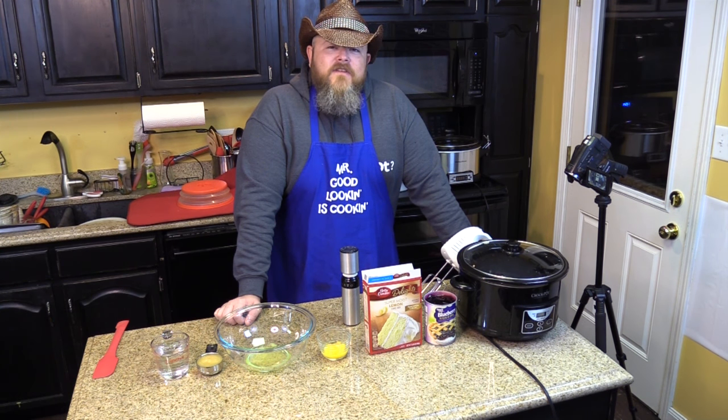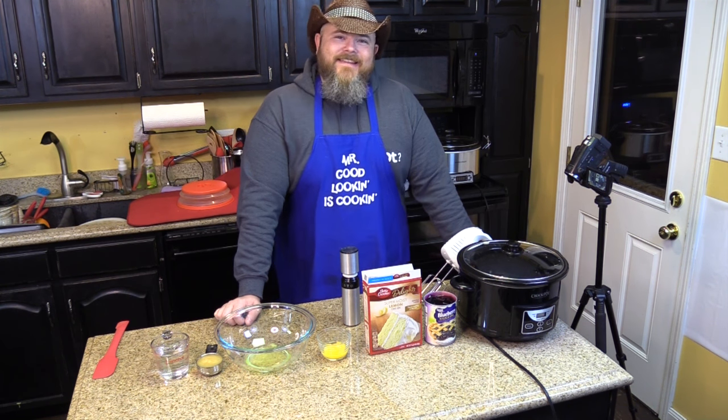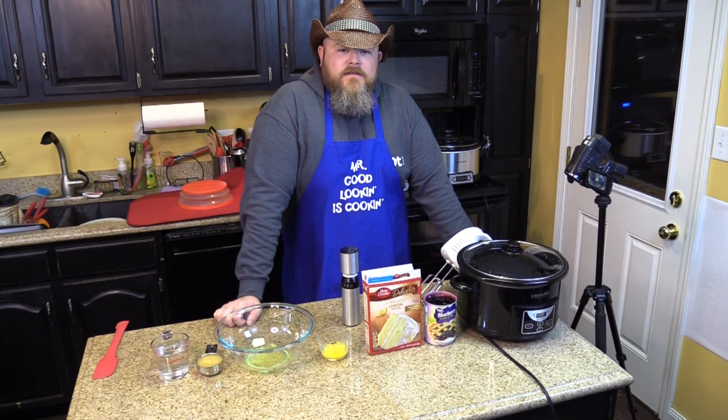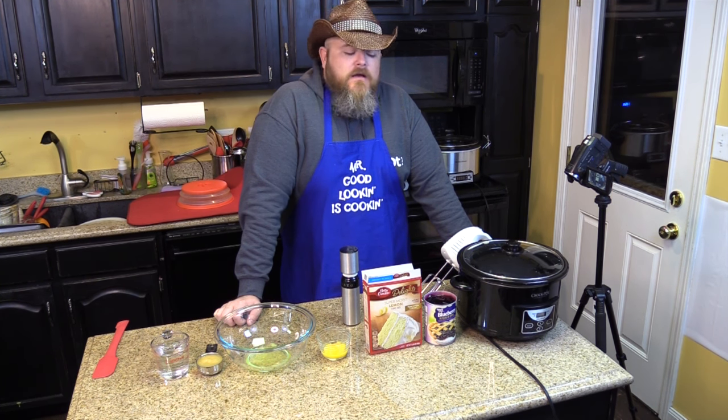Today we're going to give you a runner-up. You see, a while back we had a battle — battle cake. And I'll just be honest, your heart really wasn't in the battle because you wanted both cakes. Which is why we're making the loser today. We don't want to call it a loser — the runner-up. We can't all be winners all the time, but it's still worth a try.